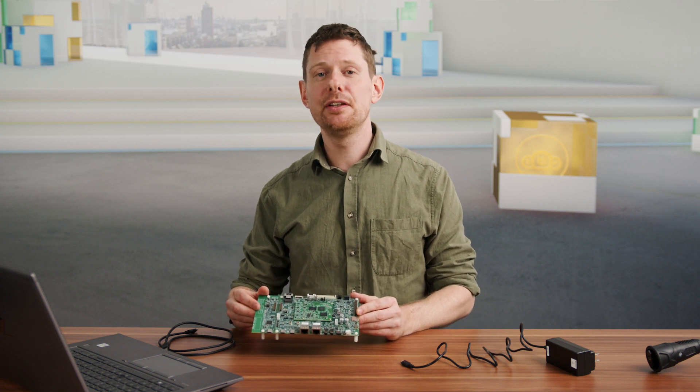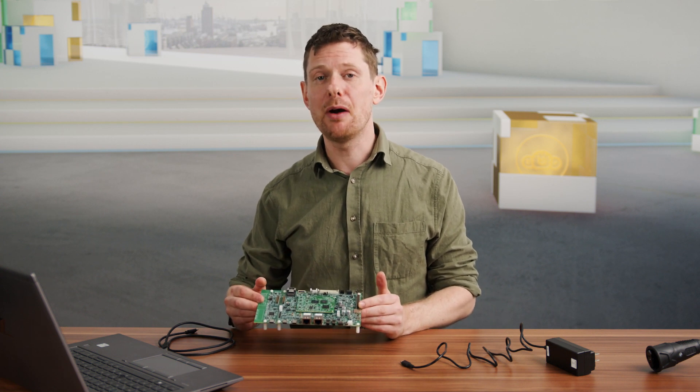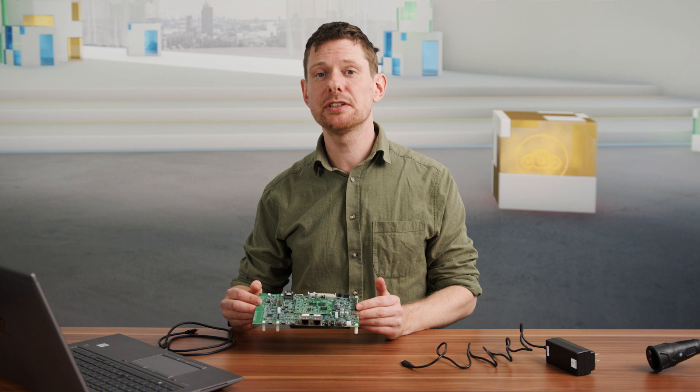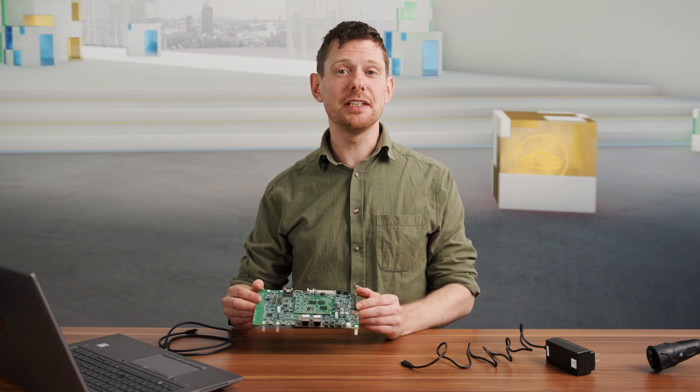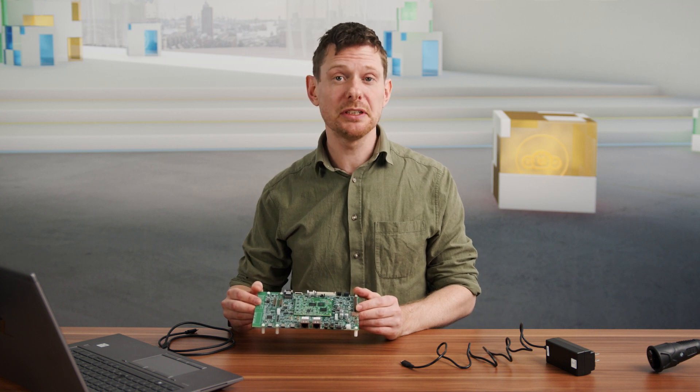The i.MX93 is an applications processor with a powerful set of dedicated processing units along with several peripherals. It is ideal for various use cases in the consumer IoT, industrial and automotive segments.